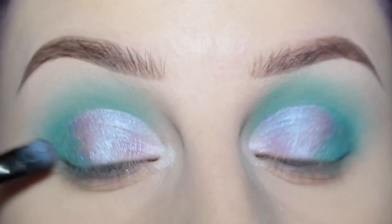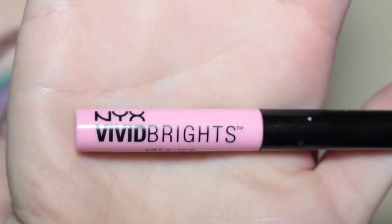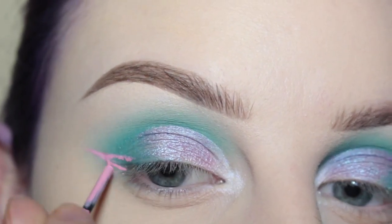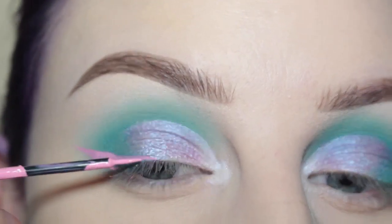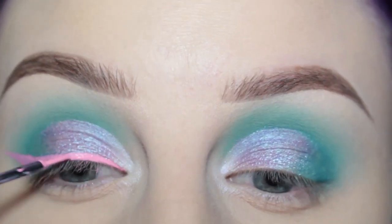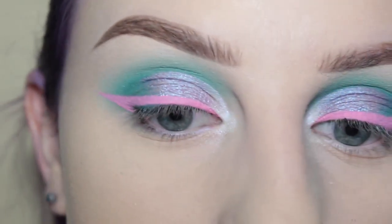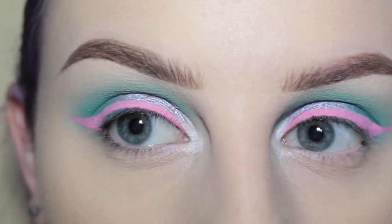Picking up some more Urban Decay Tonic, just going over the lid here. For my wing, I'm going to take NYX Vivid Brite in the shade Vivid Petal and draw a wing. Now that I have my wings done, I'm going to apply mascara and then I'll be back to apply my lashes. The lashes I'm going to be wearing are House of Lashes Pixie Luxe.